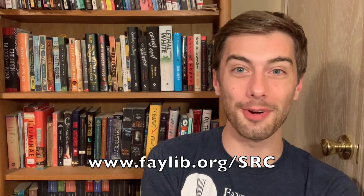Thanks so much for watching this Teens Try It video. For more videos in this series and for all of our other summer programs and content, follow us on our social media platforms or visit us online at failib.org/src. I hope you have a great day. Thanks for watching. I'll see you next time. Bye!